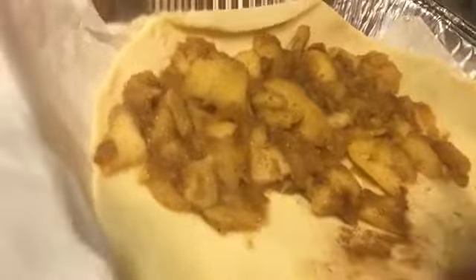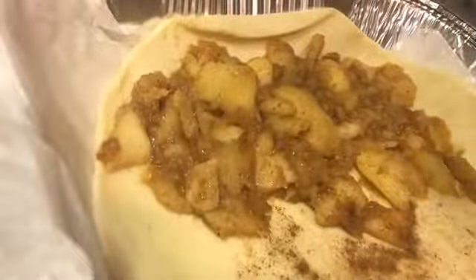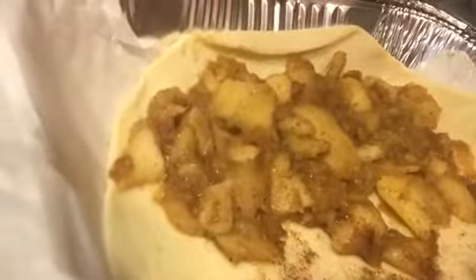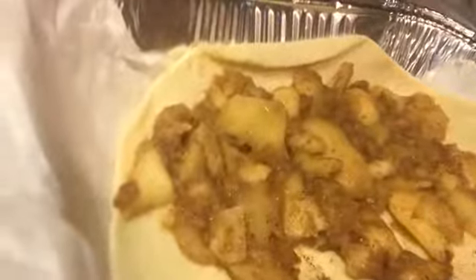I'll put a little more cinnamon on here. Okay, it's good — Facebook told me this is enough. So we're about to fold it on over.